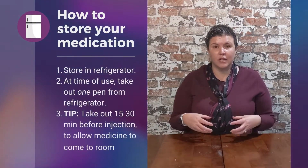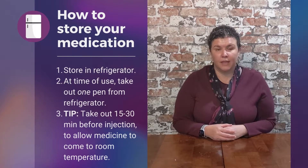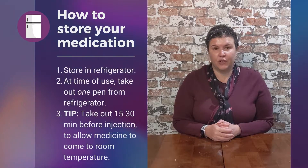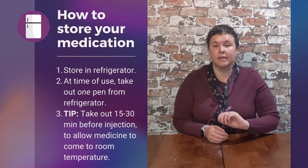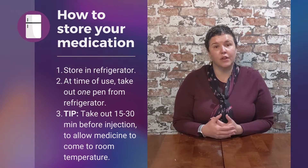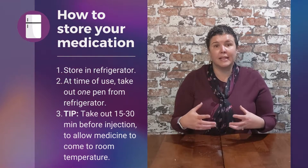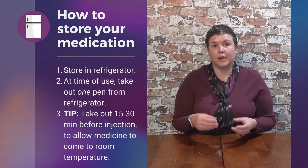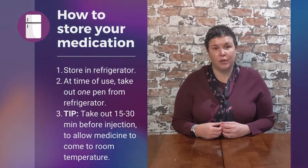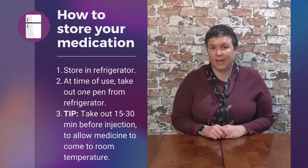When you bring your medication home, you put the box in the refrigerator until the time of use. When it's ready for you to inject, you extract one pen from the refrigerator and leave the other pens in the refrigerator until they are needed. It's important to pull it out of the refrigerator at least 15 to 30 minutes ahead of time so it comes to room temperature, because injecting a cold drug is not fun and it will be painful.